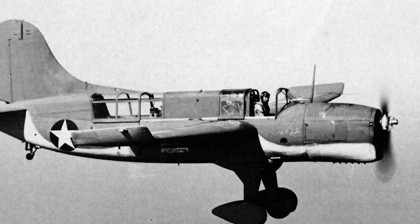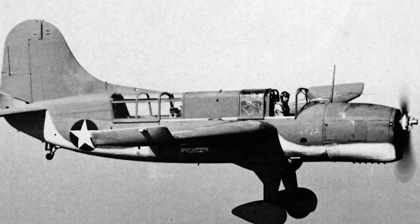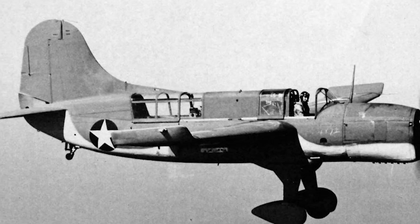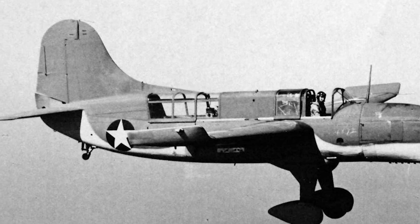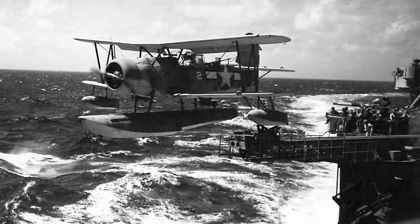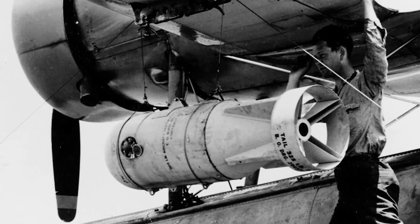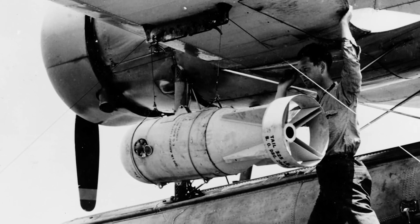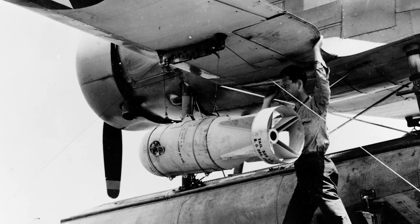By the spring of 1938, production of the Seagull had ended, as work had already begun on a monoplane scout aircraft to replace it. However, this new plane, the Curtiss SO3C, proved to be a colossal disappointment, and its hasty withdrawal from service kept the old Seagulls relevant until 1945. Ultimately, 322 Seagulls would be produced, and they saw service in the Atlantic and Pacific Oceans as well as the Mediterranean. Generally, they were very well liked by both their pilots and the crews that serviced them. Unfortunately, no example of this naval workhorse survives today, which is a shame, as it's an often underappreciated plane.